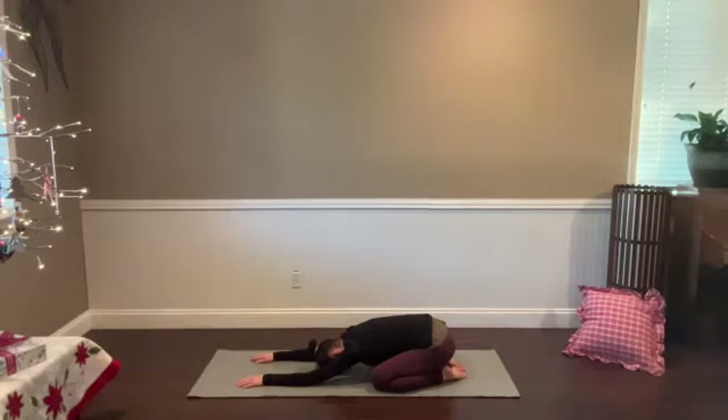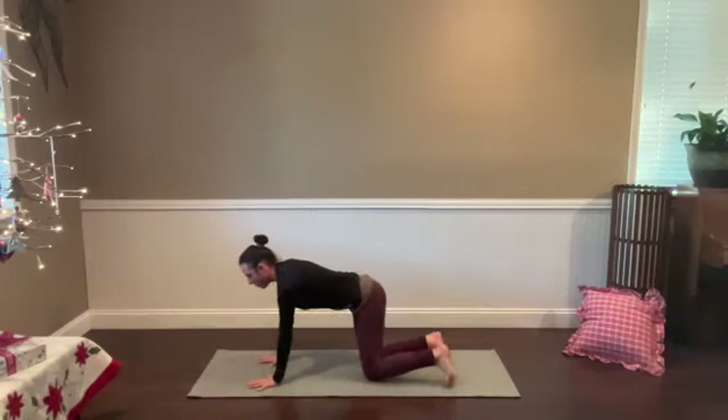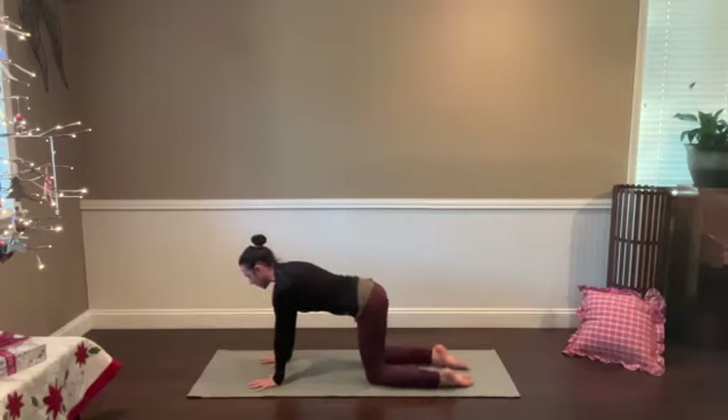Just another moment here. It might feel good to nod your head gently side to side, massage across the brow, release any tension there. Notice if you feel a little space in the back of the neck if you do that. Go ahead and slide forward to your hands and knees with your shoulders right over your wrists and your knees underneath your hips.